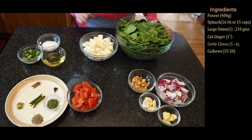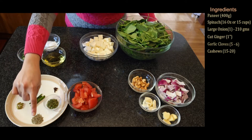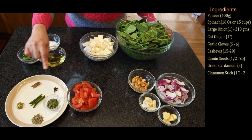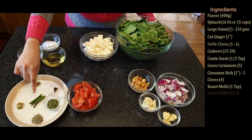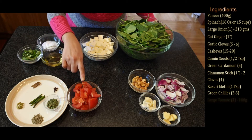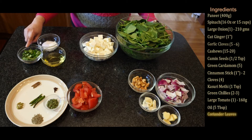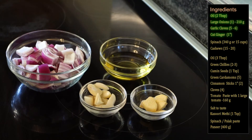Here are all the spices I'll be needing: half a teaspoon cumin seeds, five green cardamoms, two one-inch cinnamon sticks, four cloves, one teaspoon kasuri methi, and two to three green chilies — green chilies are completely optional based on your spice level. I also have one medium to large tomato (about 160 grams), five tablespoons of oil, coriander leaves for garnishing, and some salt to taste.